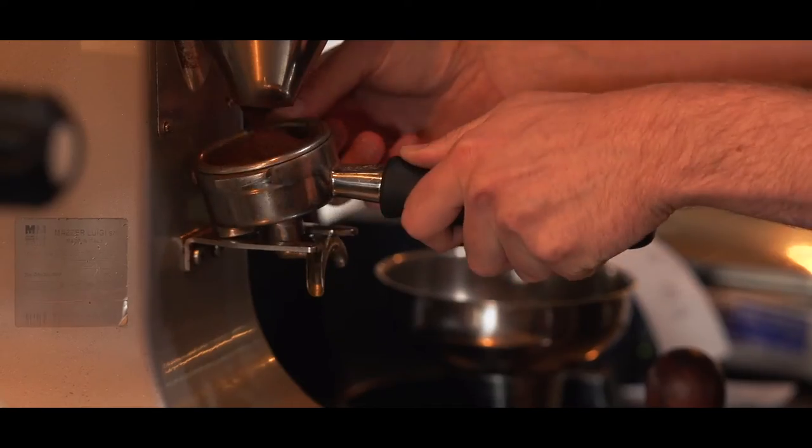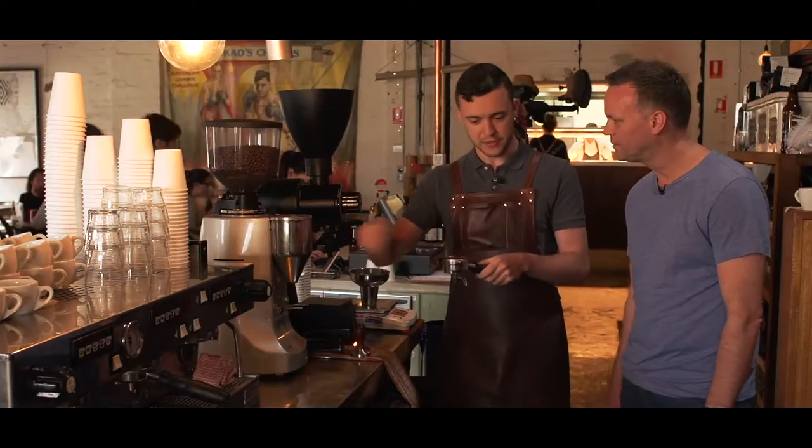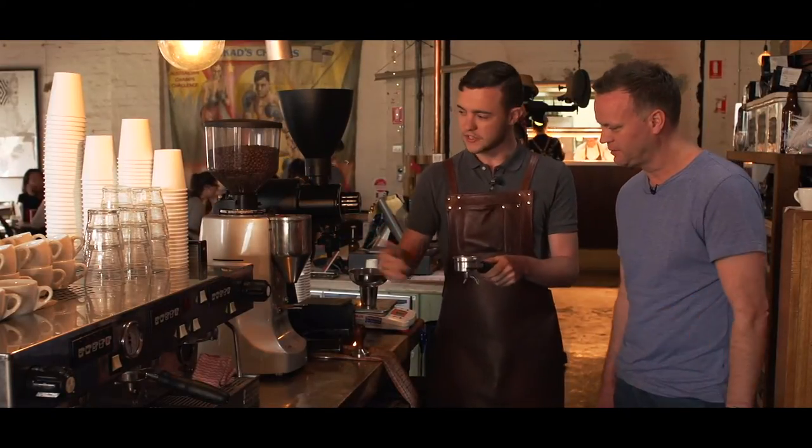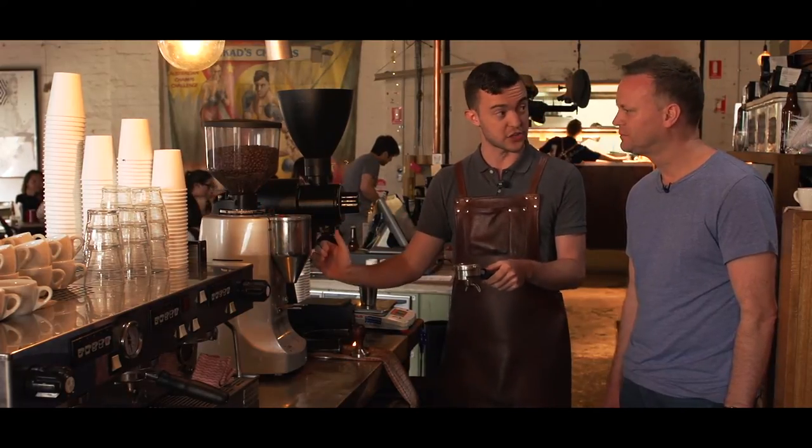You'll notice in this grinder that there isn't one of those big chambers where the coffee's been sitting for an hour, and then you clack, clack, clack it out. So that's called grinding on demand. The coffee's just come out of the grinder — it's fresh, it's ready to roll.